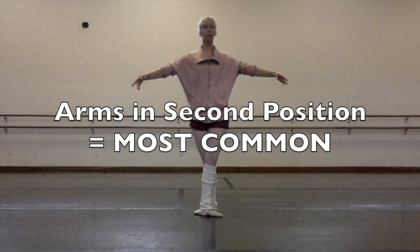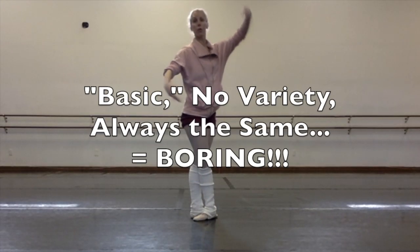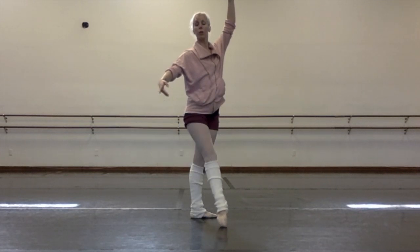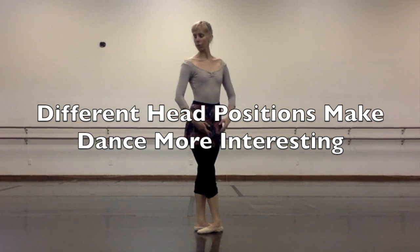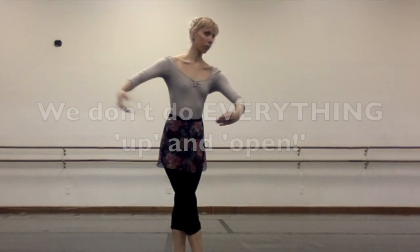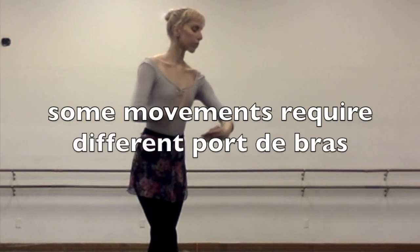If in your ballet classes you find that all you do is hold your arms in second, or if you do use your arms but all you do is face the mirror, or if you do your époiment positions but it always seems to be the same basic positions with no variety and you're getting bored — you can achieve more interesting dancing by doing small changes with the head and the arms, such as looking down through the arm instead of looking up and straight all the time. We do mostly dance with our head up into the audience, but there are some movements that require different positions and they are just as important.